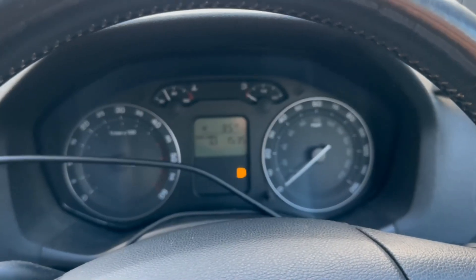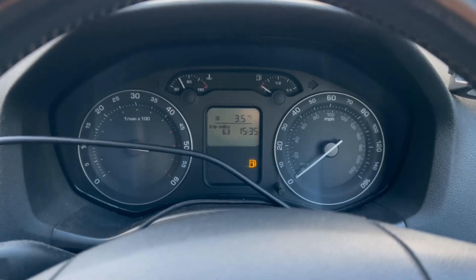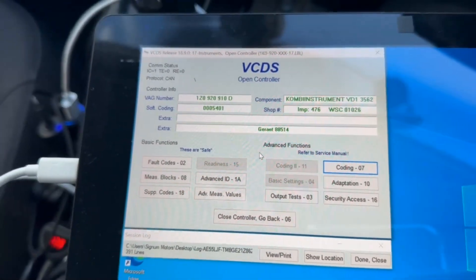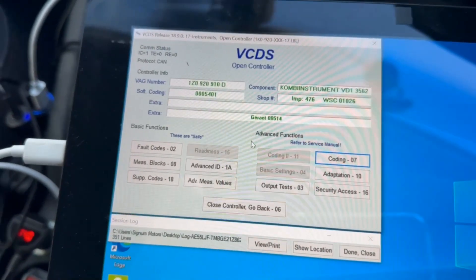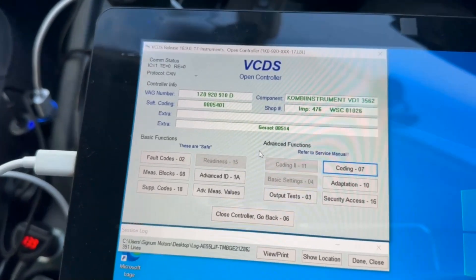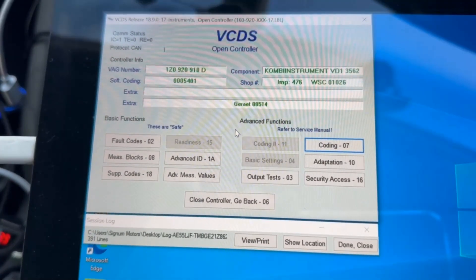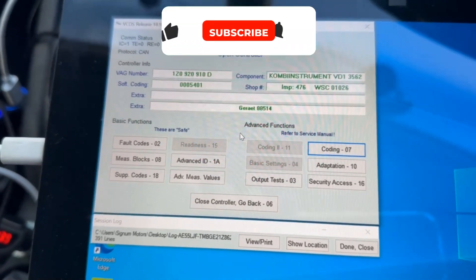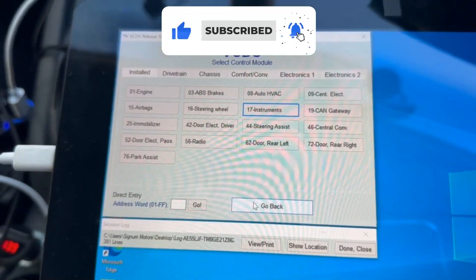You have to have your seatbelts by law, so you can only program it out just for the time being. As I said, I'm only doing this because I've got a lot of maneuvering around this yard — this is why I switched it off. Just wanted to show you how to program it. I couldn't find any clear information on how to properly code it, that's why I thought I'd do the video. Close controller, go back, and it's done.